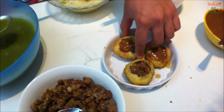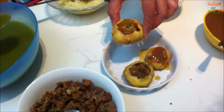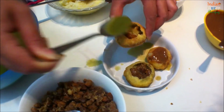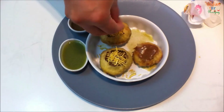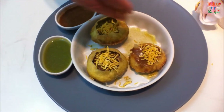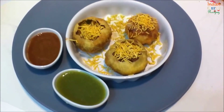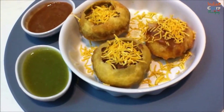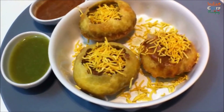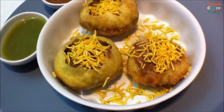Enjoy the way you like it. You can top it up with sev or onion and tomatoes — serve it the way you like it. Thank you for watching, enjoy! Subscribe for new recipes and do visit us at indiancurryrecipes.co.uk. Thank you.